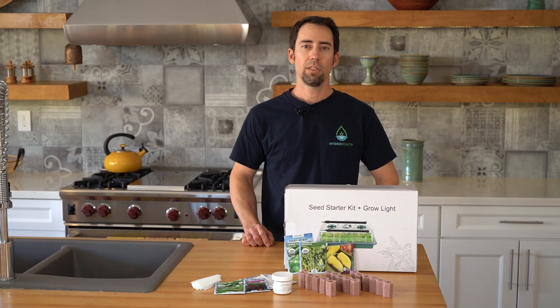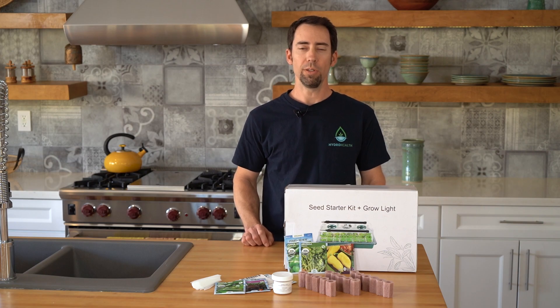Hi, I'm Mike with HydroHealth. I'm going to show you how to get some seeds germinated to transplant into your hydroponic unit. First, gather the supplies that came with your unit.